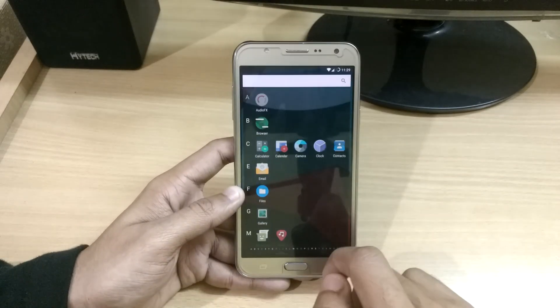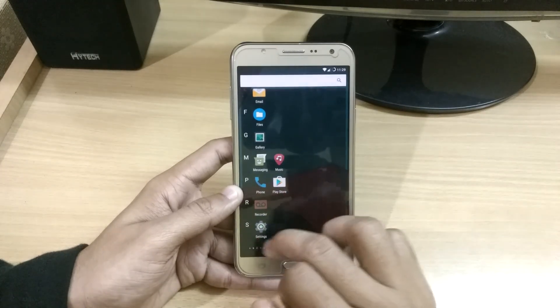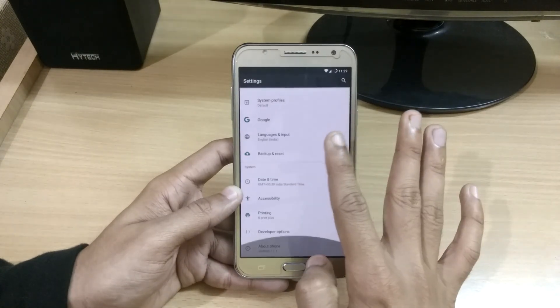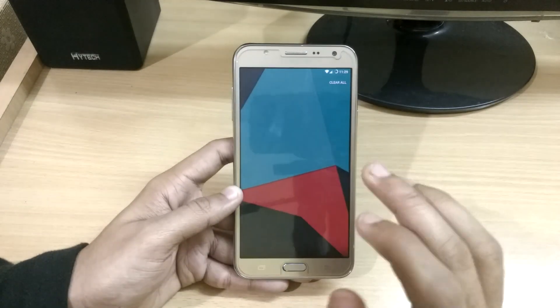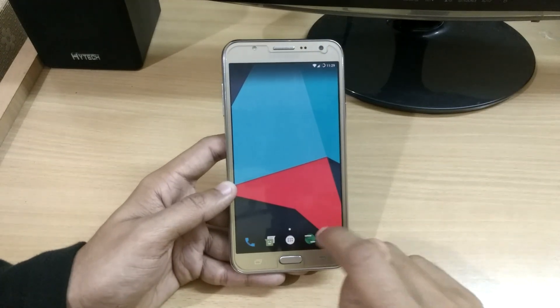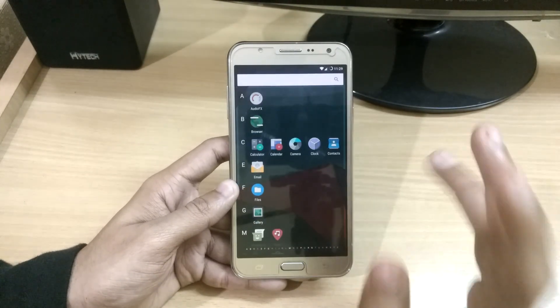I have provided the file to download in the description. You just have to flash it using TWRP. If you don't have TWRP, you can check out my videos on how to install it — all links are provided in the description. That's a quick update — you can easily download and install LineageOS 14.1 on your Samsung Galaxy J7 2015 variant.